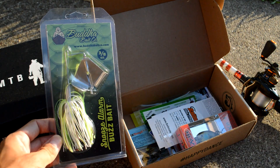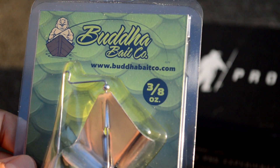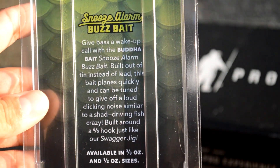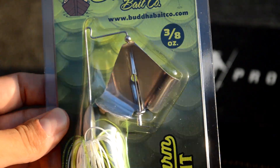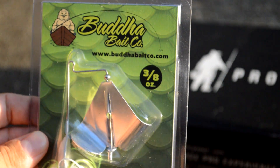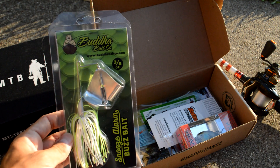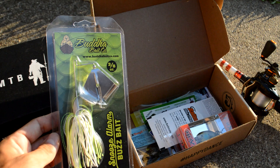First up is a Buzzbait from Buddha Bait Company. It's three-eighths ounce white and chartreuse, so a very classic color. The head looks a little bit different — it's built out of tin instead of lead. This bait planes quickly, and since tin is less dense than lead, that's what helps it plane fast. If you're new to Buzzbaits, getting them on plane quickly and moving is one of the keys to triggering those bites.